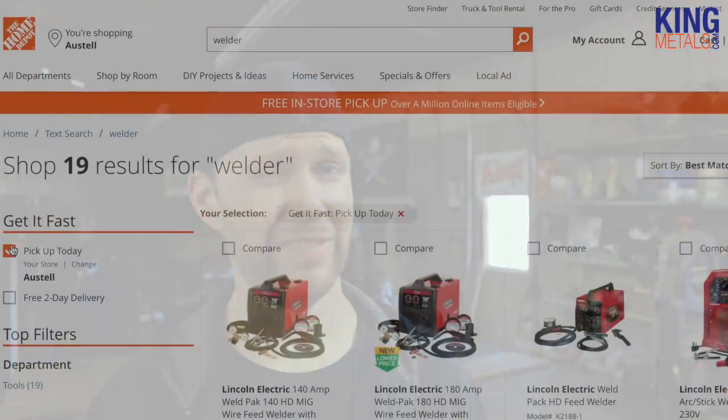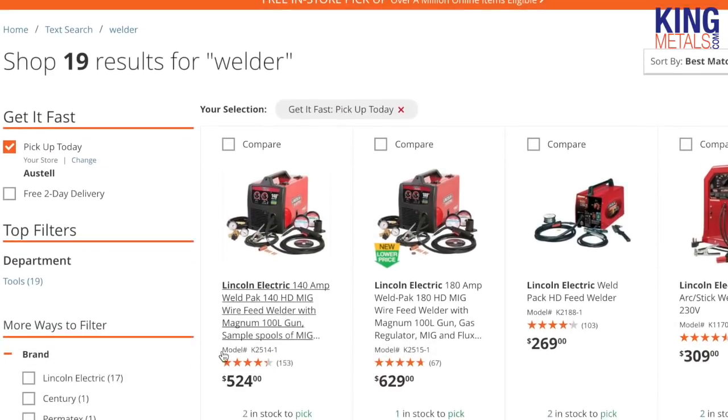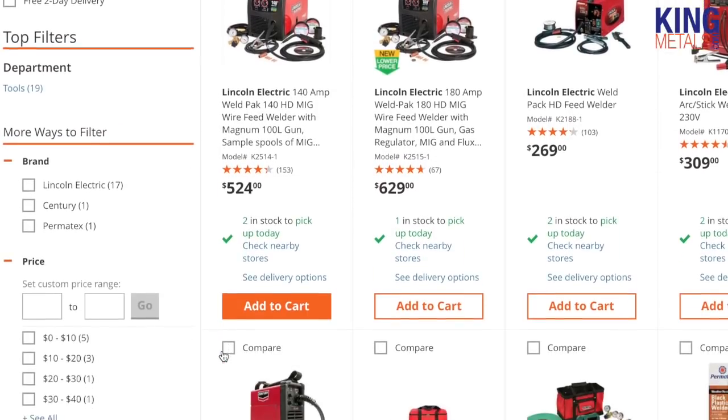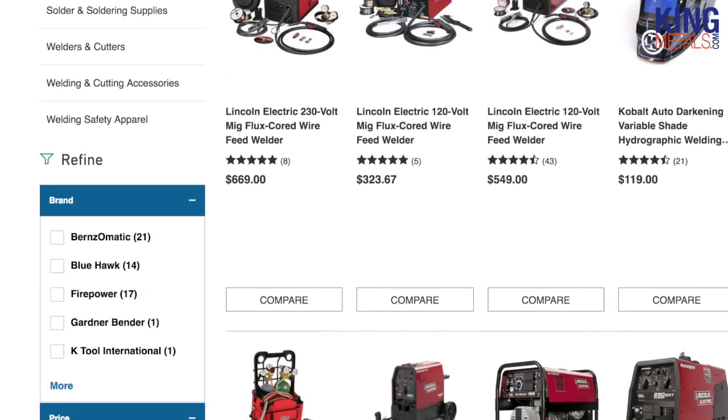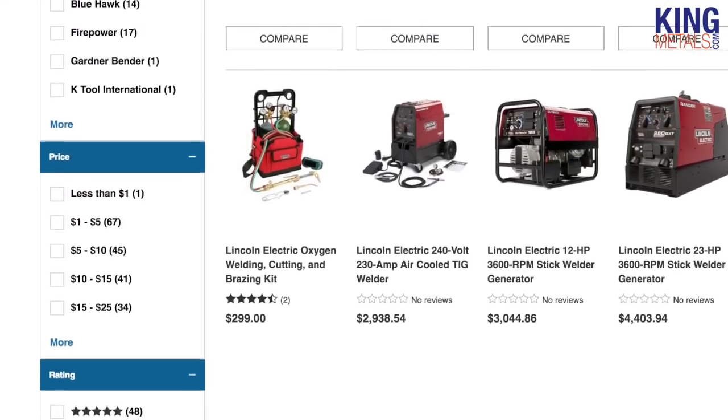Another great thing about MIG, like stick machines, is you can pretty much find them anywhere. Most hardware stores have them — Home Depot, Lowe's — they all have both stick and MIG units. You can't really go pick up a TIG unit down at your local hardware store. Well, I don't know where you live, but you can't do that where I live.